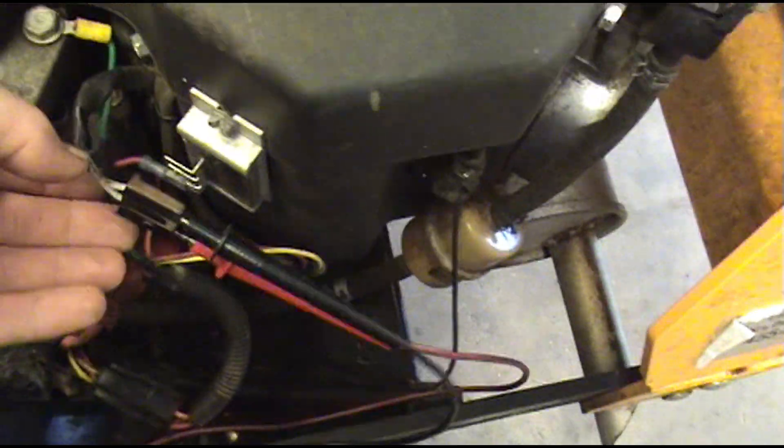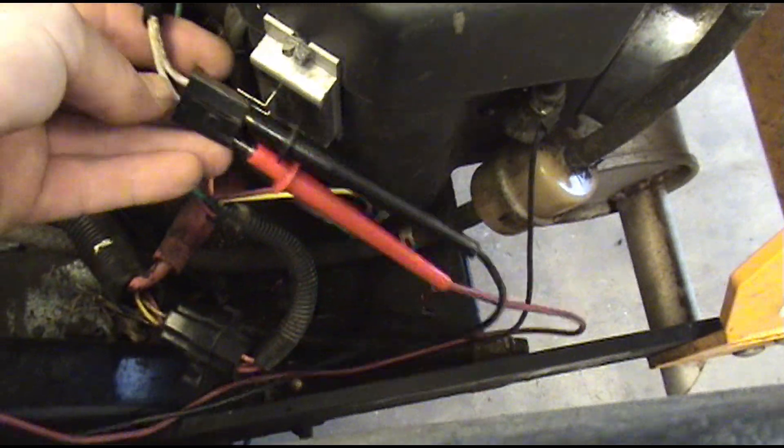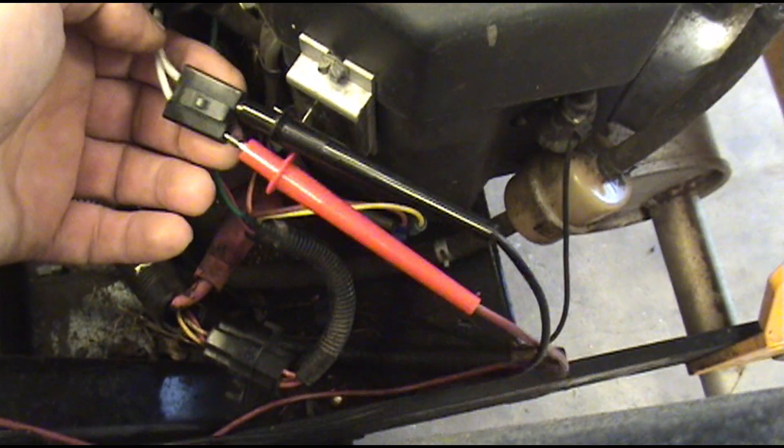This stator is good. We're going to plug it back in and now we're going to check the regulator.